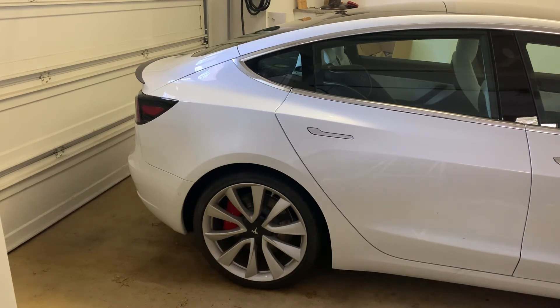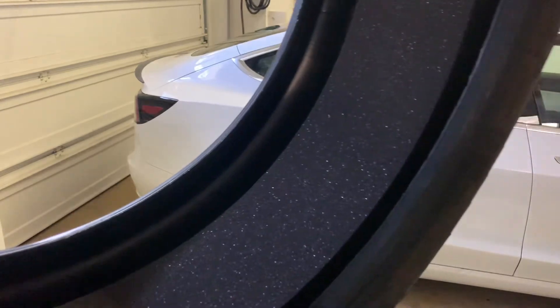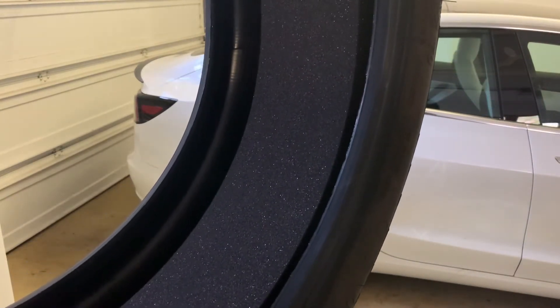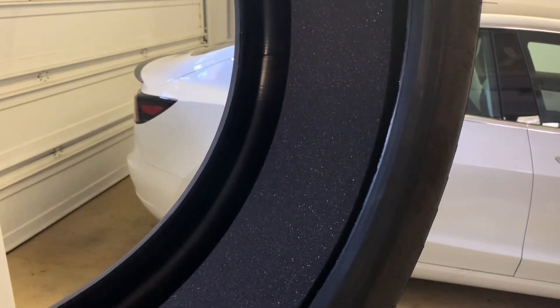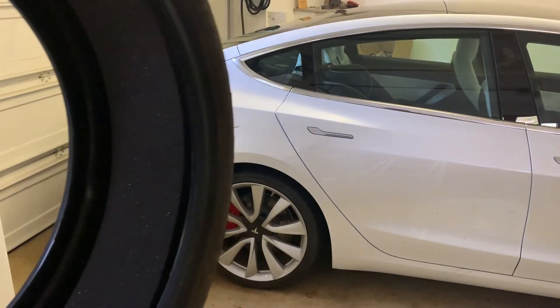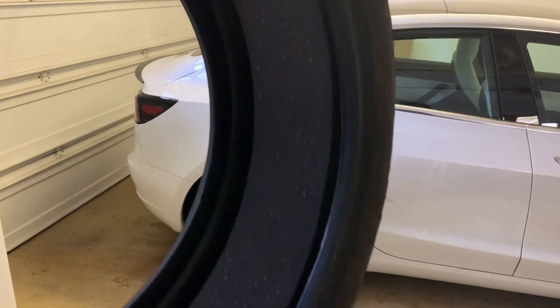Basically the tires I replaced them with don't have this foam. So one of the options now is to get that spray foam — fix-a-flat or tire goo, whatever it's called. But I didn't get that yet; I'm just getting the plug kit for now.